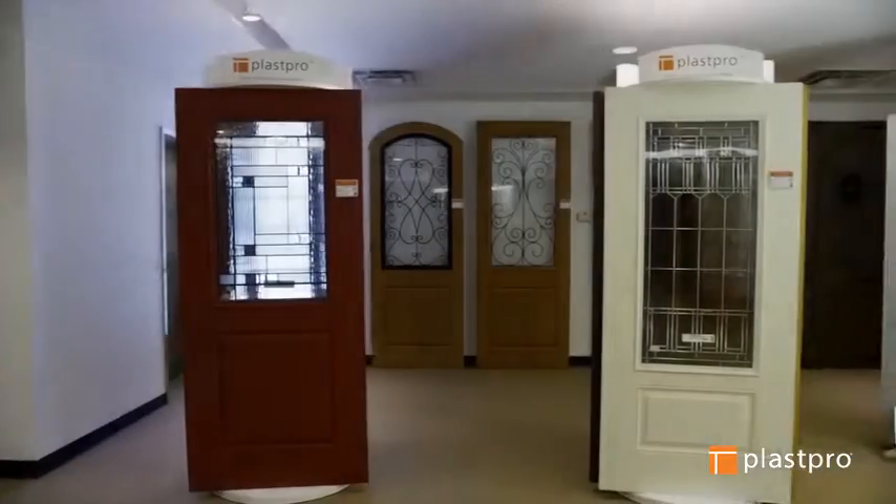PlasPro also offers hurricane rated doors. To pass Florida's building safety requirements for a high-velocity hurricane zone, doors must hold under 65 design pressure — a wind speed of 197 miles per hour and 97.5 pounds per square foot. PlasPro doors pass the test with flying colors, withstanding up to 90 design pressure.